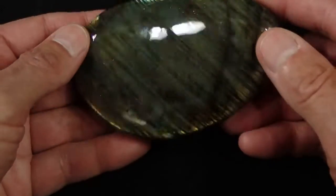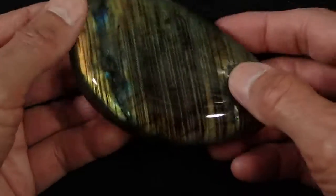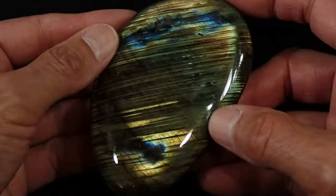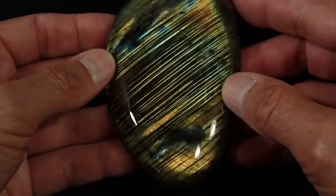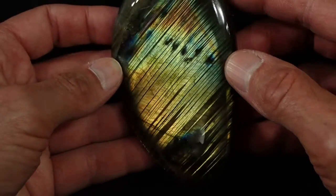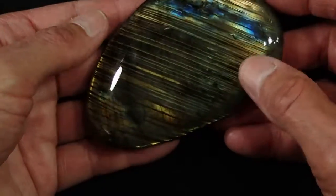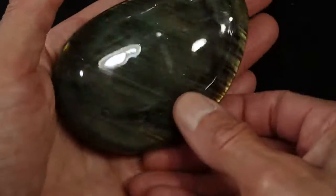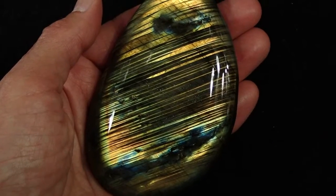I'm going to go back to this side one more time because I just love this side. This looks completely different when you look at it vertically — it goes from this to this. There's our final view. Thank you very much for watching this stone.